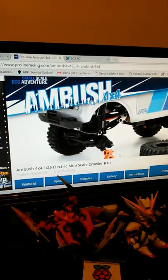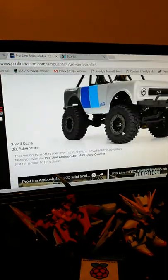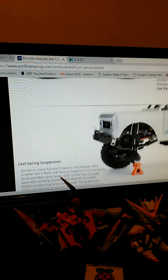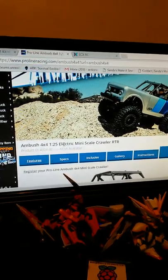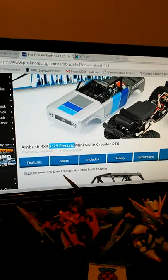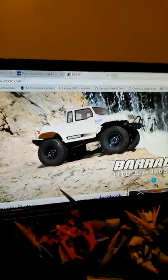The Ambush has beadlock rims, looks all beefy, and it's got a little cutout where it looks like you could put a tiny winch in there. That'd be crazy if Pro-Line brought out a little micro winch - that's definitely going on the Orlando Hunter build. I like this setup, it looks real scale, and it's in my size requirements. It's 1/25th scale - I want to build in the 1/20th to 1/35th scale range, which would mean the Brigade is bigger because it's 1/12. Let me know in the comments, you guys.